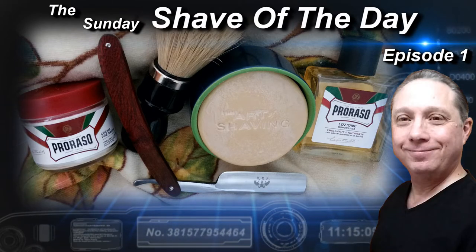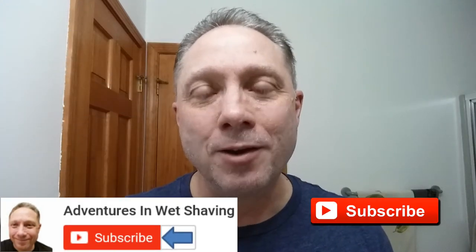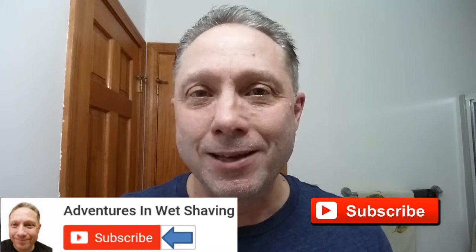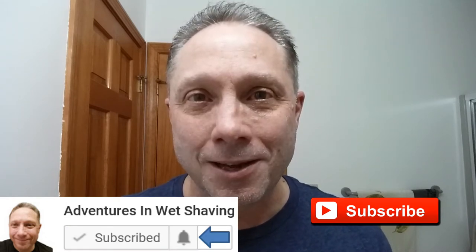Welcome to the Sunday Shave of the Day, Episode 1. Hey, Eric here with Adventures in Wet Shaving. If this is your first time here and you're interested in learning how to straight razor shave, go ahead and hit that subscribe button, then click on the bell next to it to be notified when I upload videos, that way you won't miss a thing.